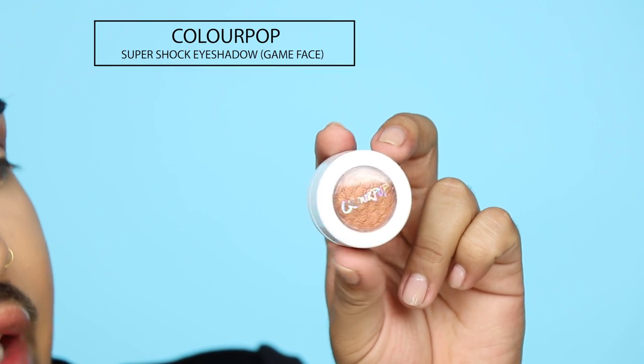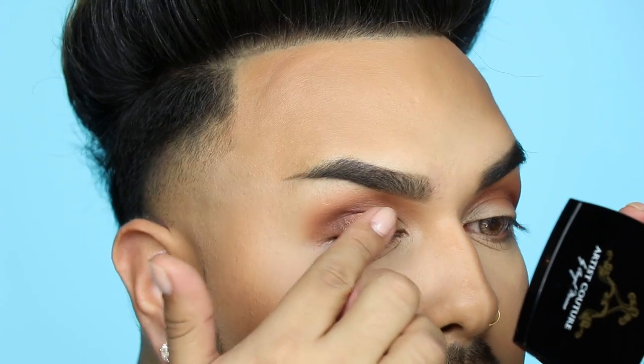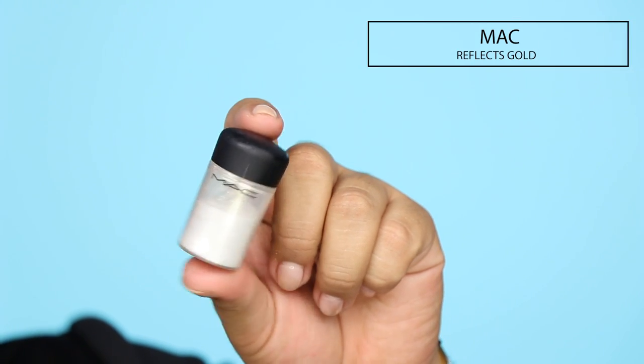Next I'm going to take this Copper Super Shock eyeshadow from ColourPop in the shade Game Face. When I apply these ColourPop eyeshadows, I really like to just take them with my finger because I find that's the best way they go on. I just buff it out on my lid — you really want to pack it on to build that intensity of the color. So now to really make it pop, I'm going to add MAC's Reflex Gold Glitter. Before I apply glitter, I actually apply a little bit of setting powder on my under eye area to catch any glitter fallout. Then when I'm done I can just wipe it away and it's like nothing ever happened. I like to take a little bit of my RCMA No Color Powder on my beauty blender and just press it on my skin right underneath my eyes — do a generous amount so it really stays put. You look a little crazy, but it's going to make the glitter process a lot easier.